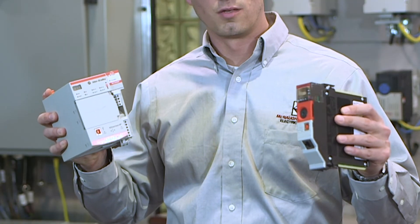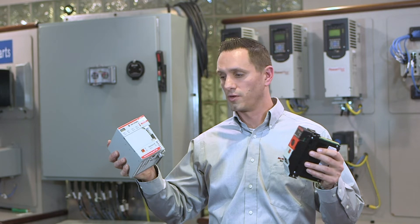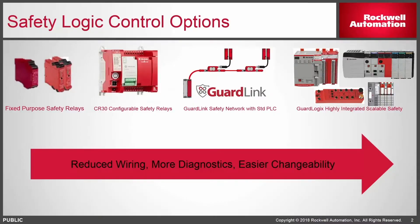Today I'm going over an update on the new GuardLogix 5580 controller and Compact GuardLogix 5380 controller. We'll look at increased diagnostics, easier changeability, and reduced wiring. On the far left we have standard safety relays, configurable safety relays being the CR30 and later the CR50, GuardLink which allows us to bring in more diagnostics over a network, and on the far right our safety PLC family and safety IO.